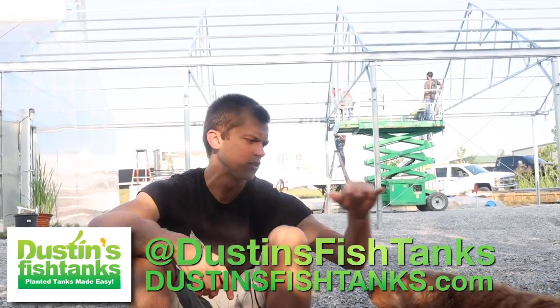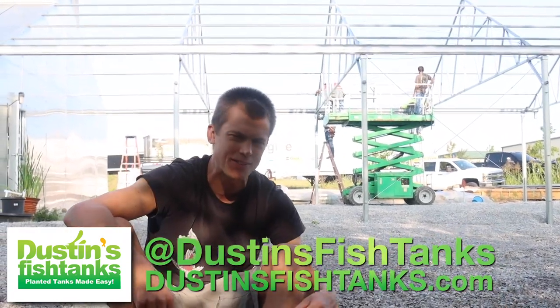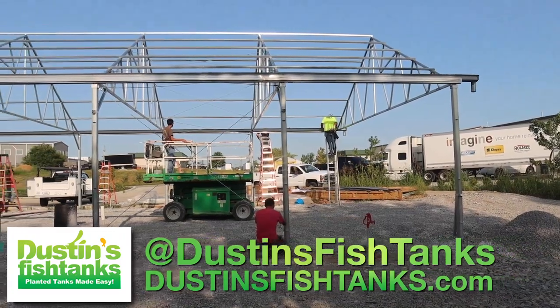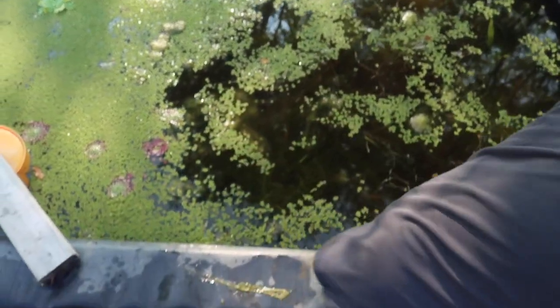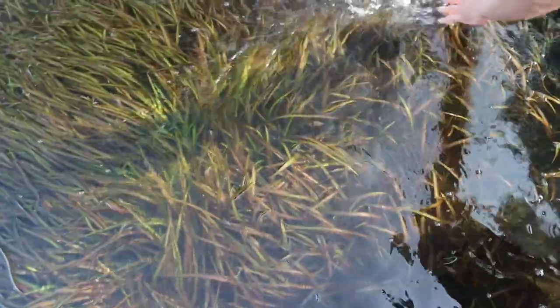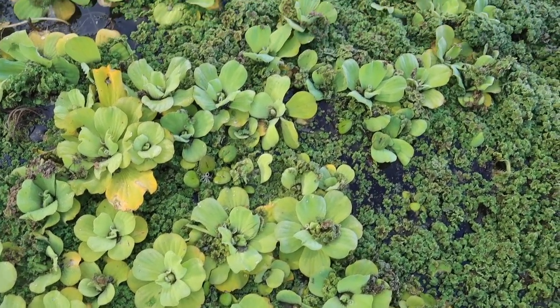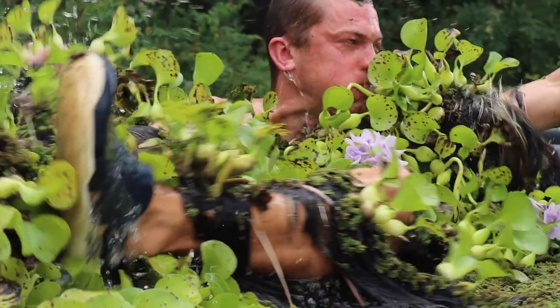What's up fish tank people, Dustin's Fish Tanks and Daisy bringing it to you on a Sunday! In today's video I'm gonna bring you an update on Greenhouse 3.0, talk about a massive fail that can teach you something in your aquariums, talk about growing plants faster, and it's Species Sunday — gonna bring you some plants that'll help you breed some fish too.